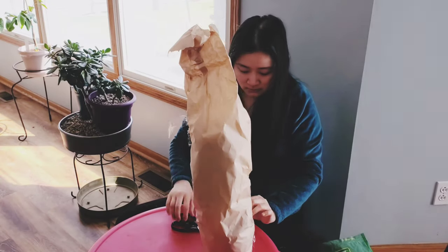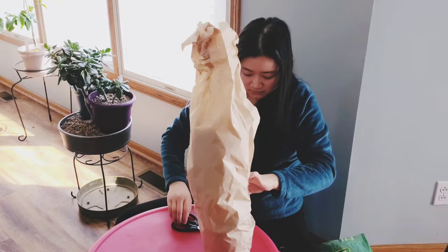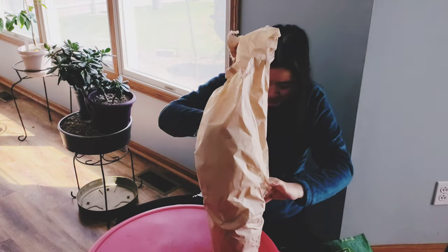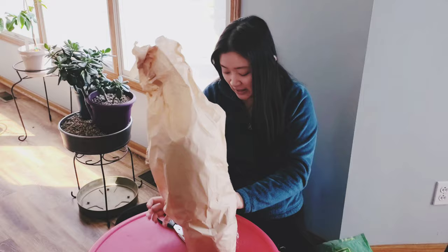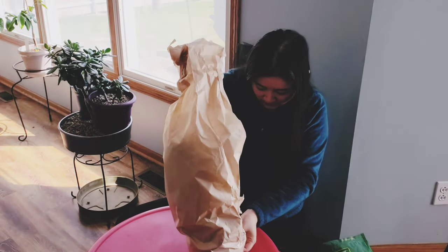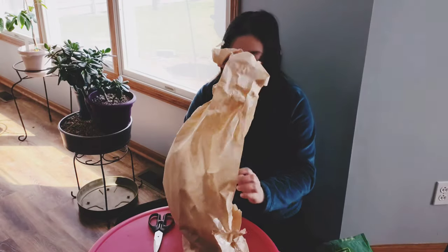I would really suggest to take it easy, because you're not the one who put the package together — someone else did — so you want to take your time and make sure you don't damage anything.